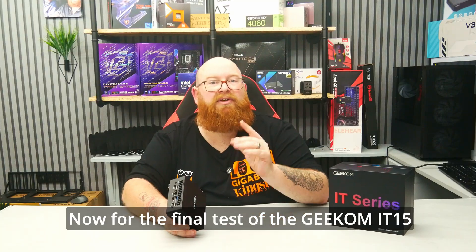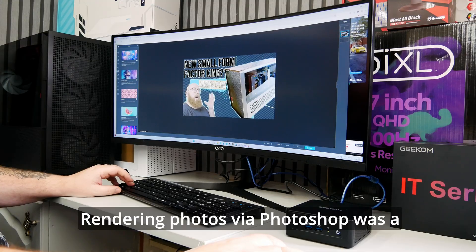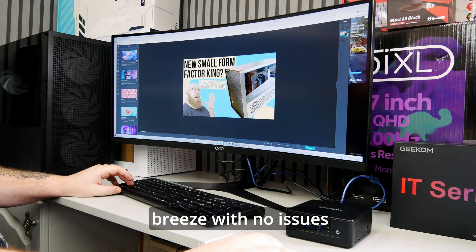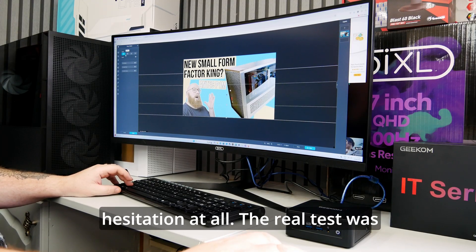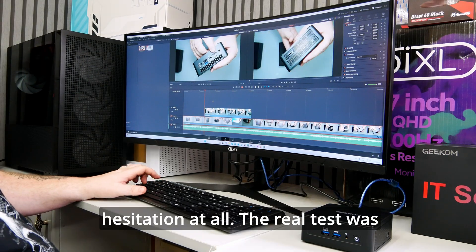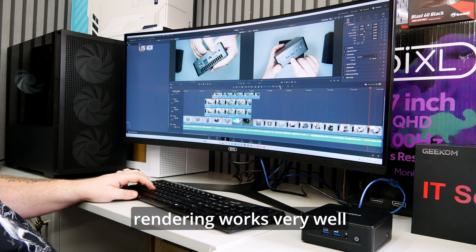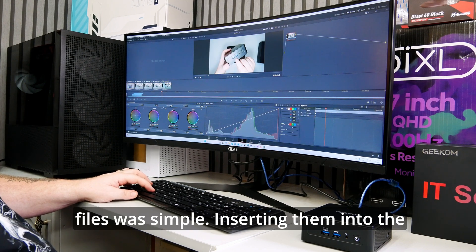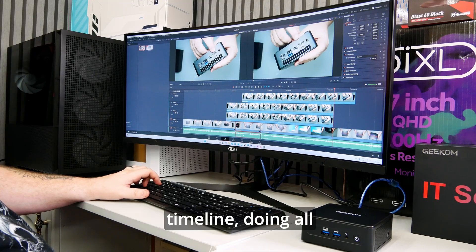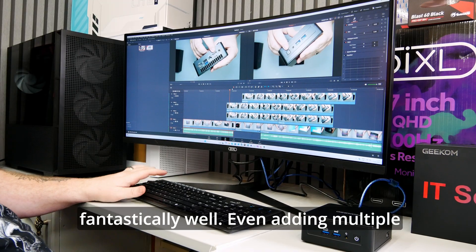For the final test of the Geekom IT15, I set out to do some rendering on it. Rendering photos via Photoshop was a breeze with no issues whatsoever — it handled everything without hesitation. The real test was video rendering, and for this I used DaVinci Resolve. I found that rendering works very well: adding all the images and media files was simple, and inserting them into the timeline, doing all the cuts, adjustments, edits, movements and overlays worked fantastically well.